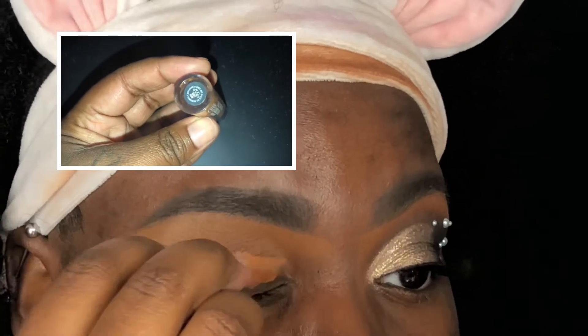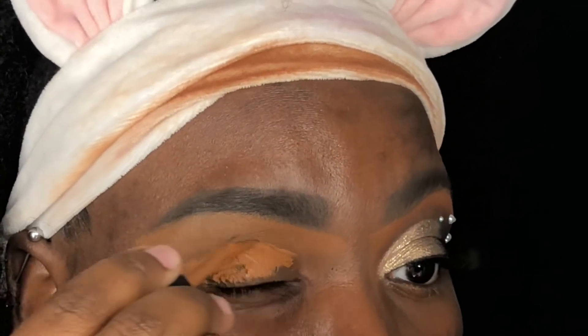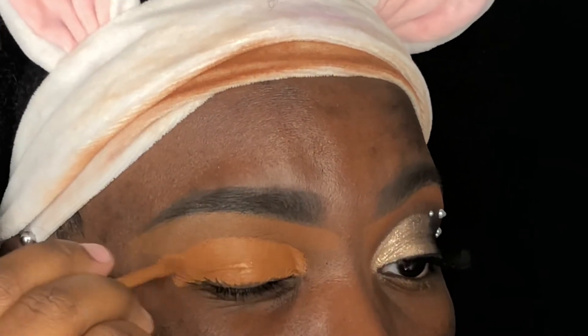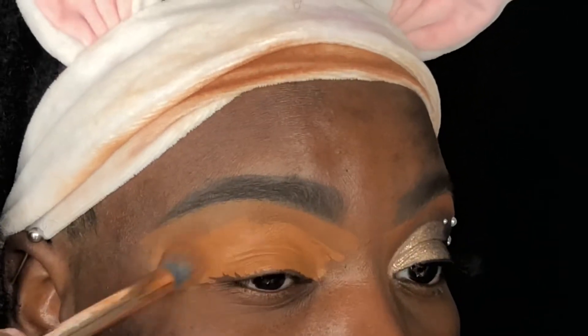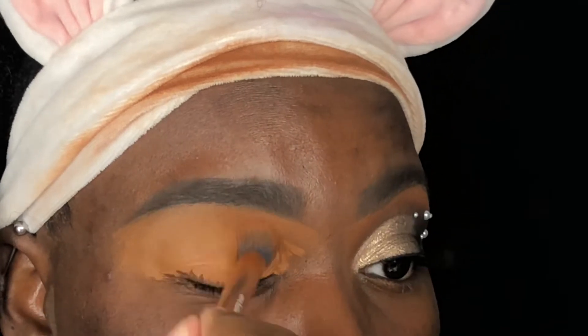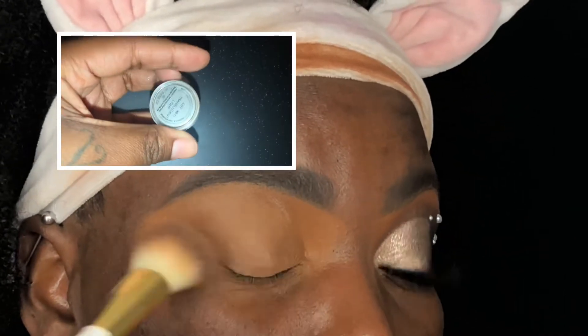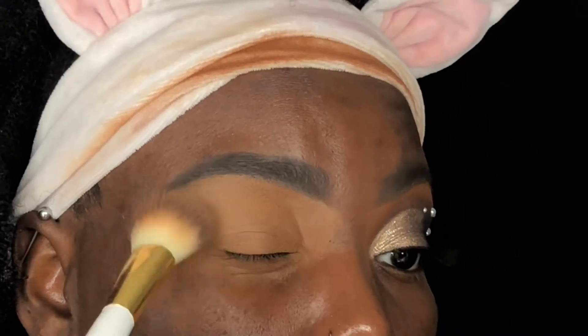I'm priming my eyes using the Ulta Beauty Full Coverage Concealer in the shade Deep Cool, which is an absolute favorite of mine if you're new here. I'm going to then blend it out using my Real Techniques Concealer Brush before using my BH No. 3 brush from the Studded Elegance Brush Set with some Cover FX Translucent Light Setting Powder to set it all in place.